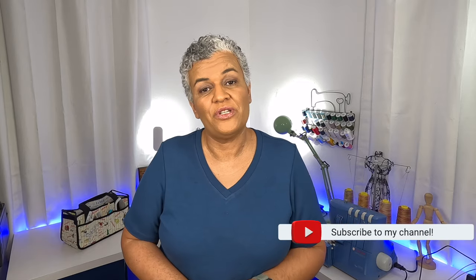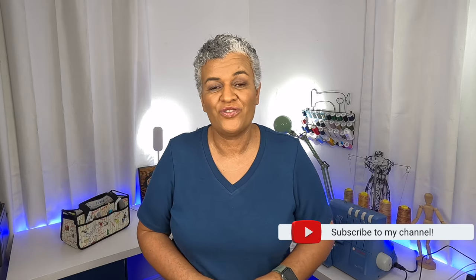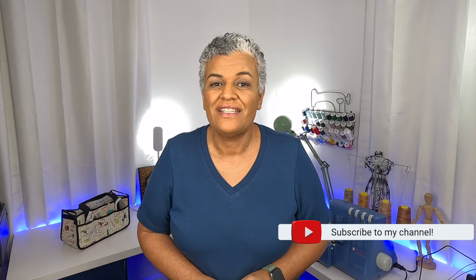Hi everyone! Welcome back to my channel KGFL Creations. This is going to be another episode of Friday Sews. Friday Sews, as you guys know, is the day that we talk about what is going on in our sewing room, what plans we have, and what's going on with life.